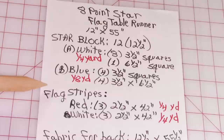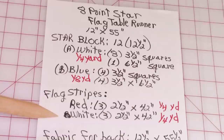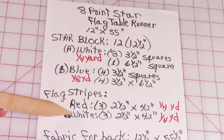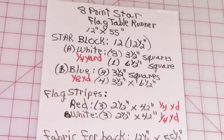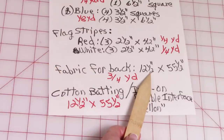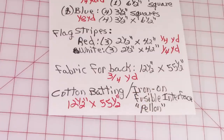If you want to make this into a flag table runner, for the stripes you will need two different fabrics: red and white. For red, cut three 2½ inch by 42½ inch strips — you'll need one quarter yard. For white, cut three 2½ inch by 42 inch strips — again, you will need one quarter yard. Fabric for the back of the table runner: cut a piece that is 12½ inches wide by 55½ inches long.